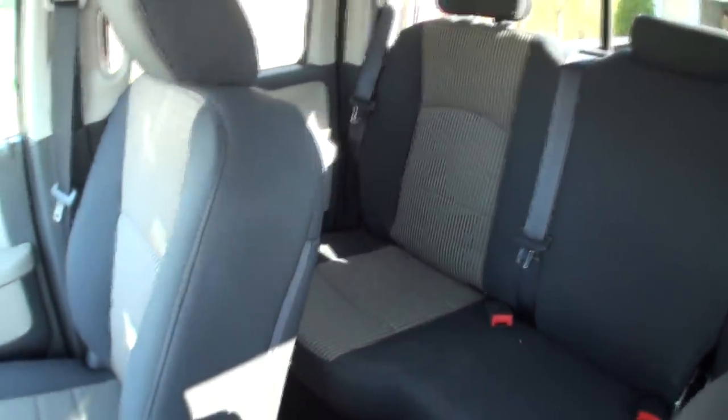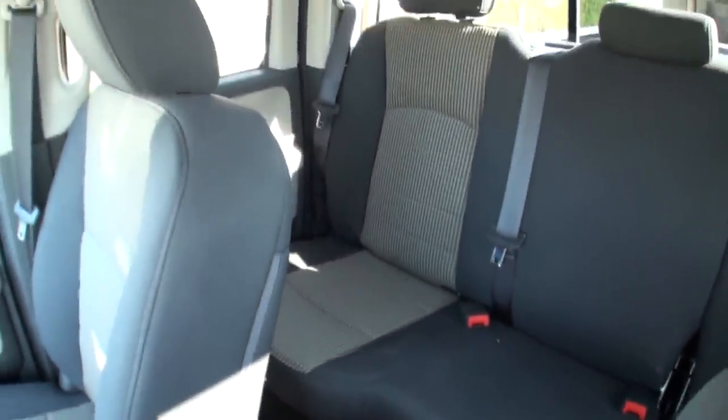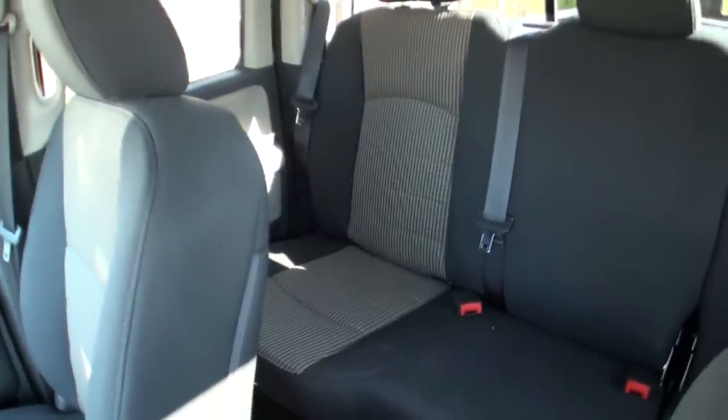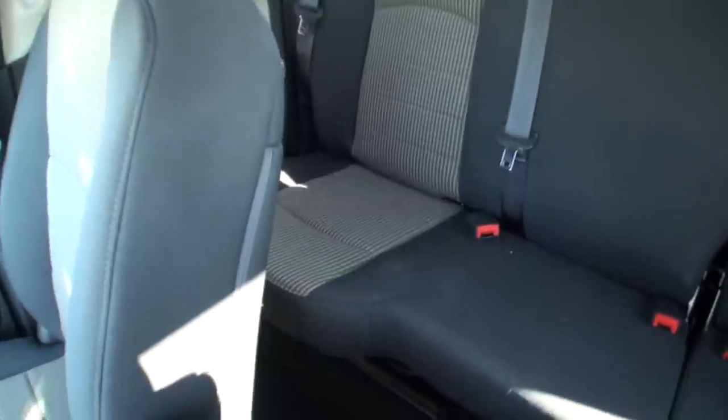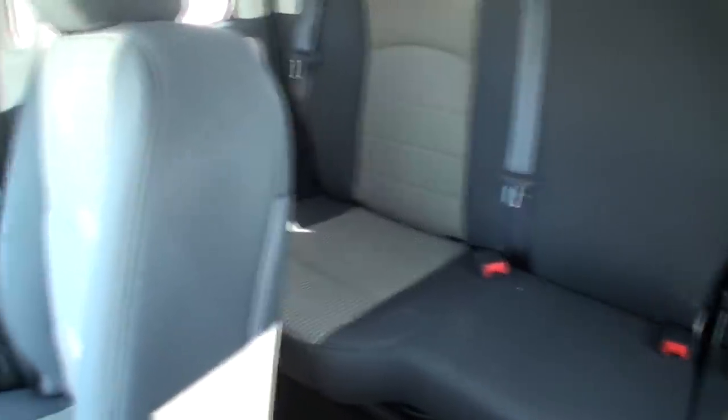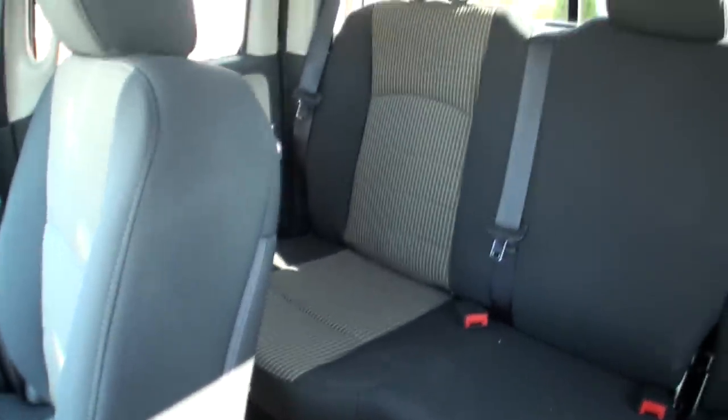We did get the quad cab rather than the crew cab — we still get four doors in the Dodge, which is what makes it work for me because I have to have four doors. I don't need as much back seat space. My kids sit in the back so I typically have car seats back there. I took them out for the video to show what the back seat looks like.